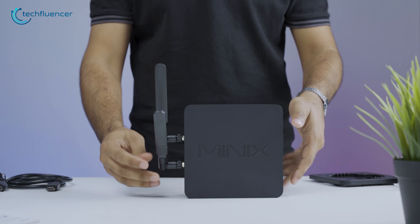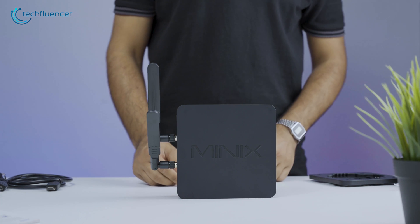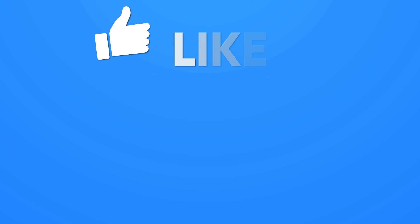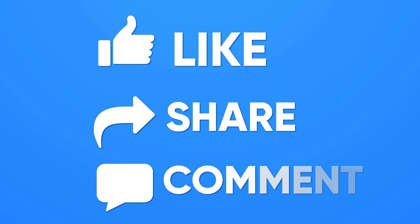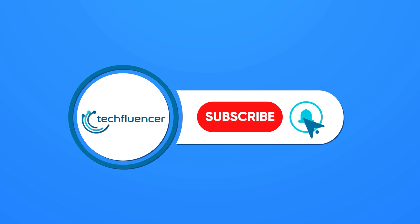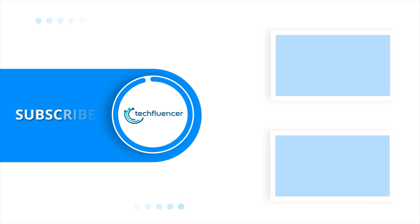So that was all about the Minix NGC5 mini PC. Thanks for watching! If you found this video helpful, give it a thumbs up, share it with your friends, and comment below to let us know your thoughts. Subscribe to our channel and hit the bell icon if you want to see more videos like this on your feed!